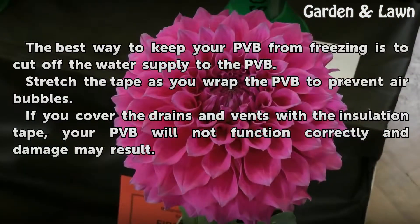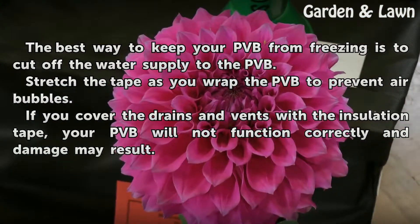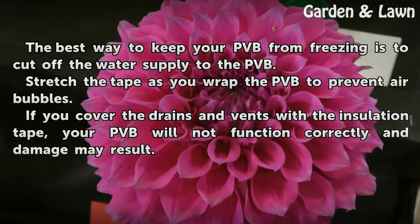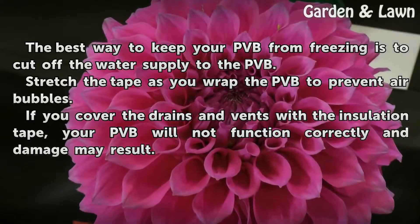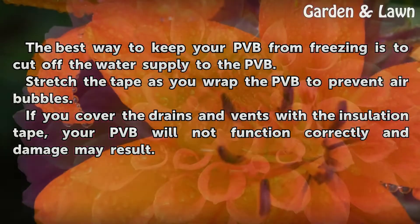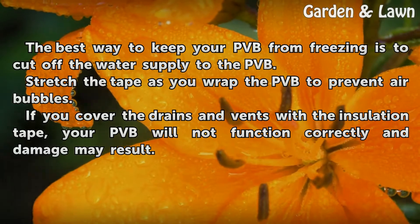The best way to keep your PVB from freezing is to cut off the water supply to the PVB. Stretch the tape as you wrap the PVB to prevent air bubbles. If you cover the drains and vents with the insulation tape, your PVB will not function correctly and damage may result.